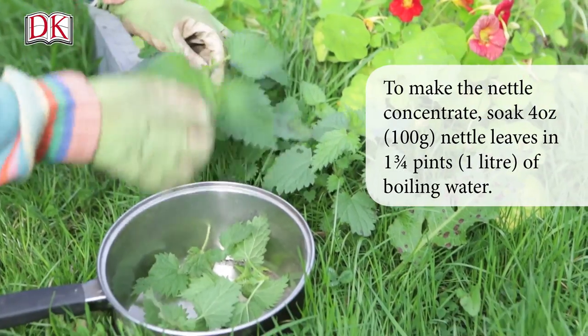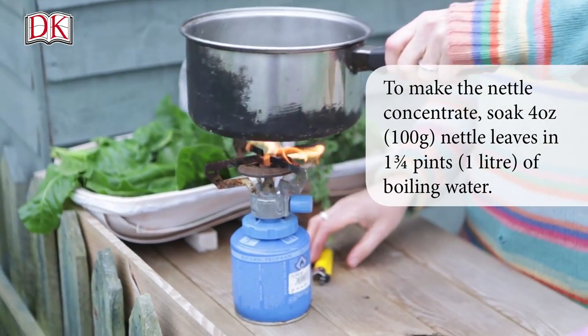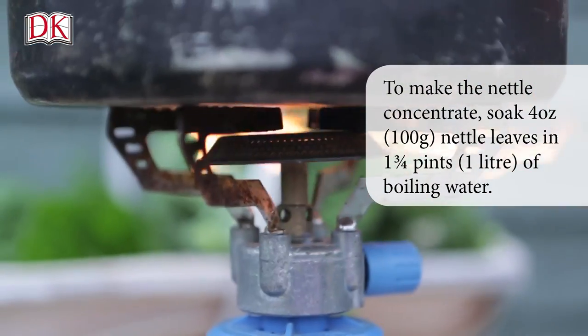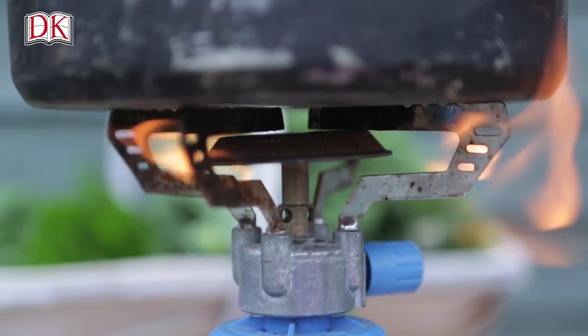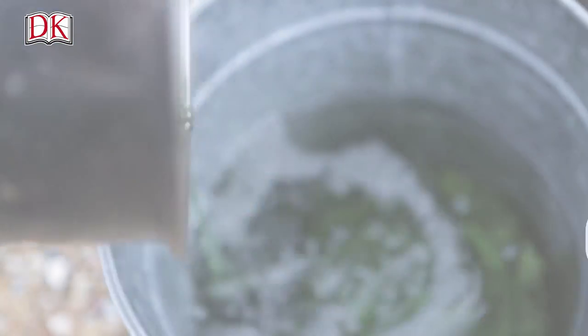To make the nettle concentrate, soak 4 ounces or 100 grams of nettle leaves in 1 and three-quarter pints or 1 liter of boiling water. Simmer for about 3 to 10 minutes. Strain and squeeze out all the liquid.